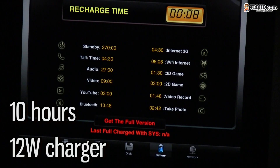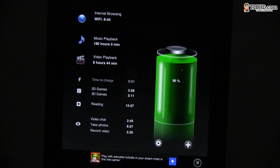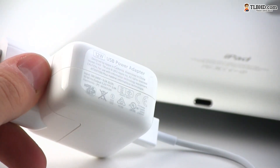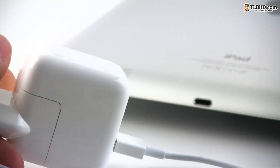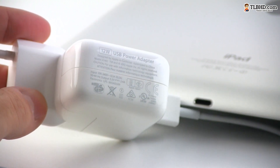I managed to use the iPad for more than 10 hours before having to recharge it, while performing a mix of everyday activities, and it's going to last even longer if you use it lightly or only for watching movies. Plus, there's a 12W charger now bundled with the iPad, which means that the battery will charge faster, but it's still going to take a couple of hours for a complete refill.